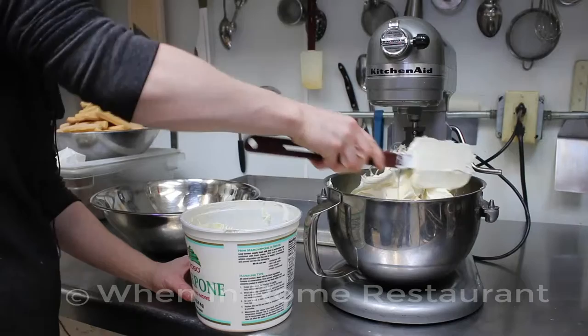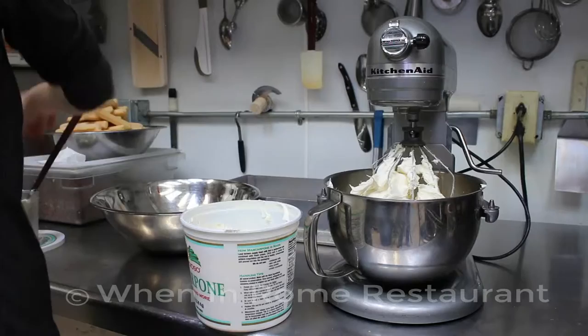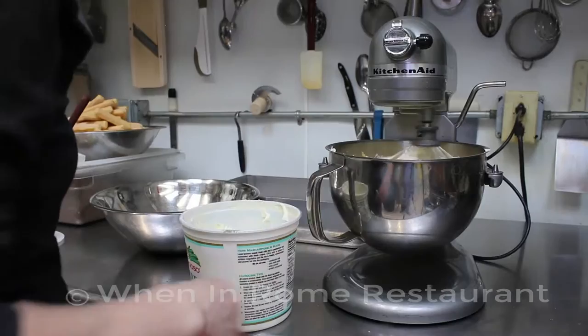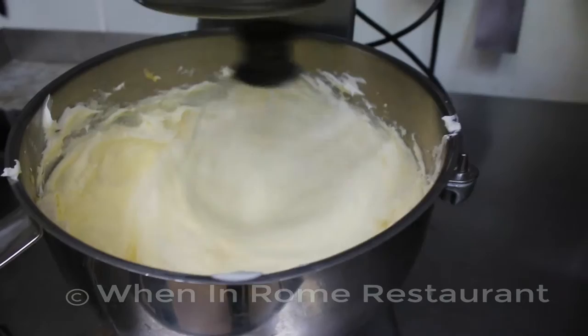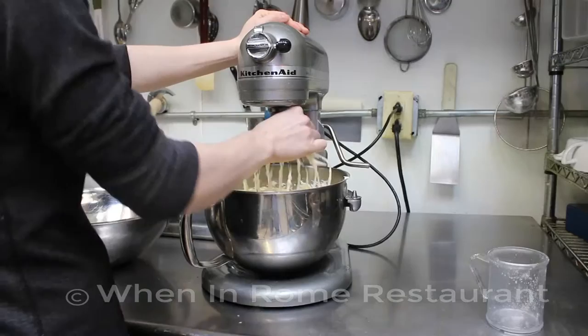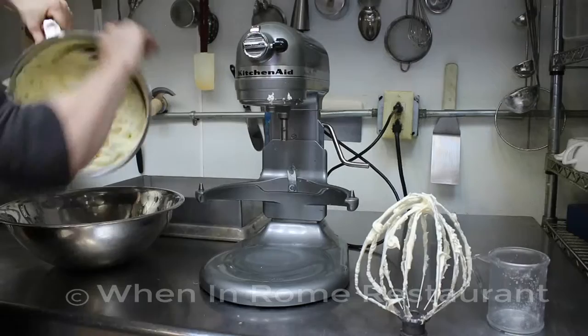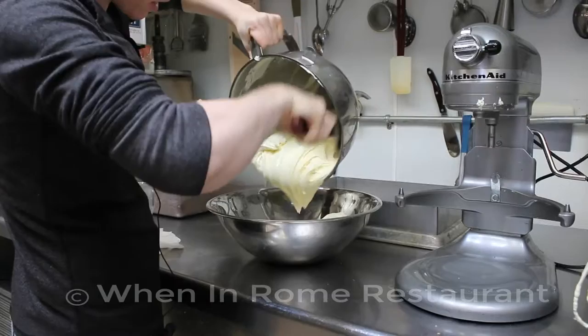Make sure you get everything off the spatula. Let the mascarpone incorporate pretty well — don't over-mix it, but mix it for a couple of minutes on medium speed, not higher or it'll go everywhere. Once it's well incorporated, pull the blade out and set it aside because we'll use it one more time. Transfer all of the mixture into a mixing bowl, getting as much out as possible since you're going to mix the cream into it next.